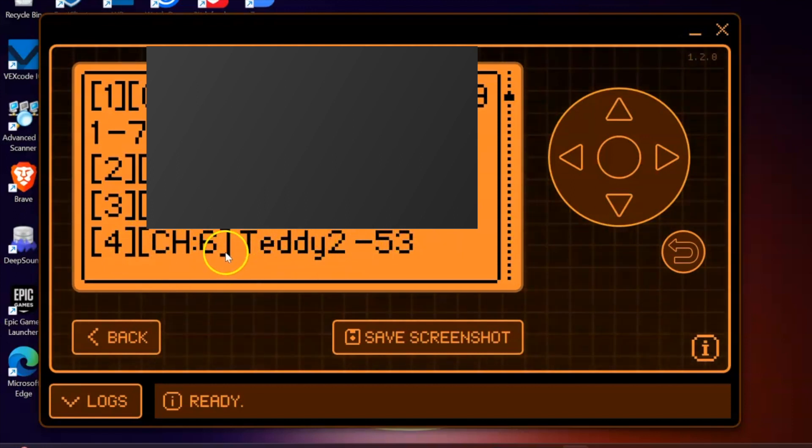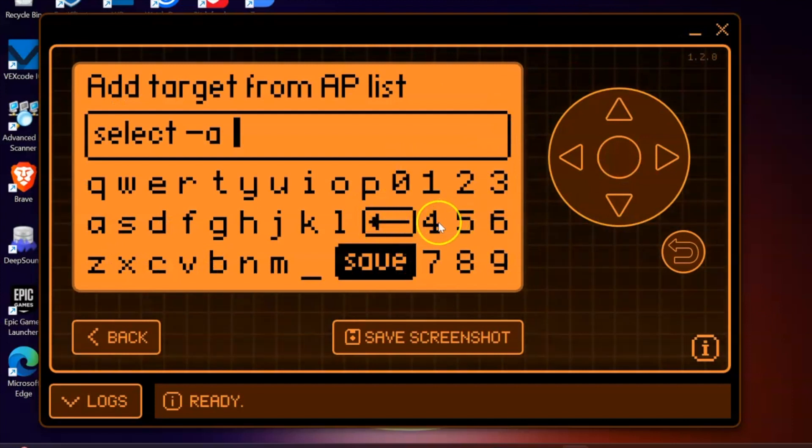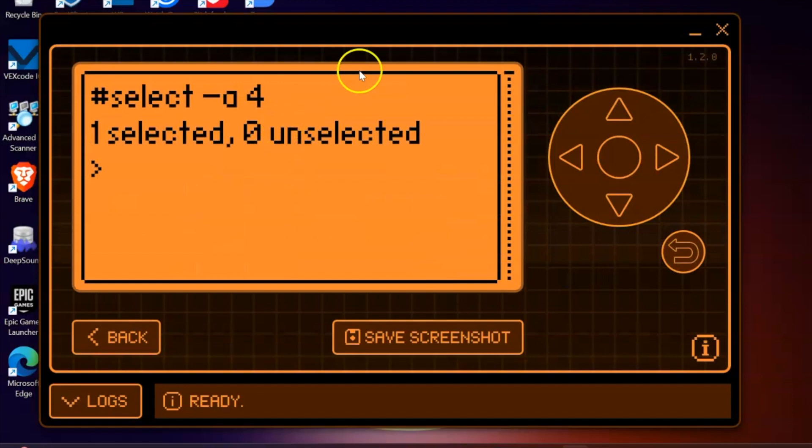What we want to do first is see how we can select this access point and whether we are able to deauthenticate devices connected to this network. This is number four, so I'll select the back button, go down to Select AP, enter the number four, press Save, and you should be able to see that we have selected one access point for this attack.